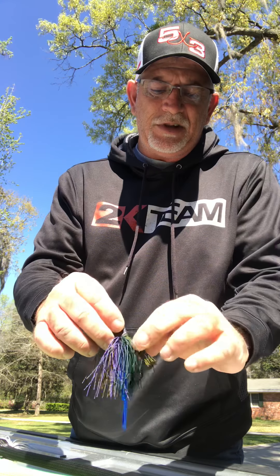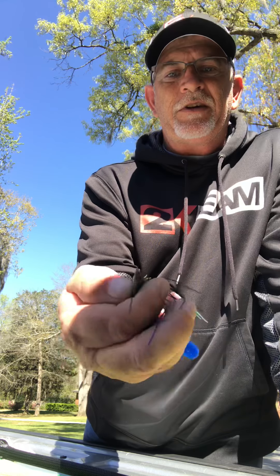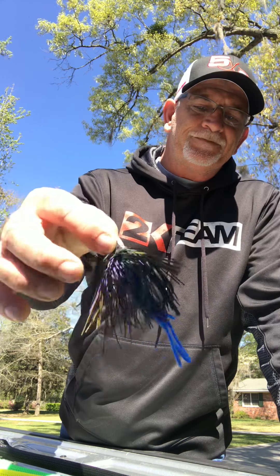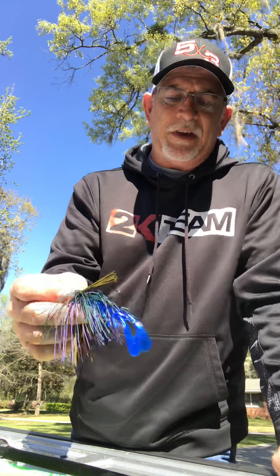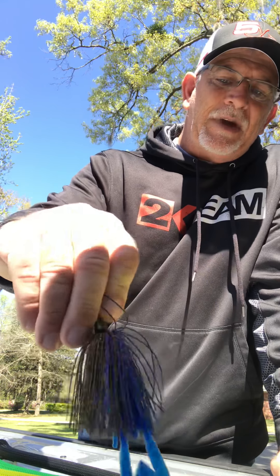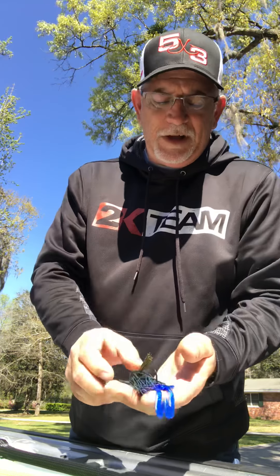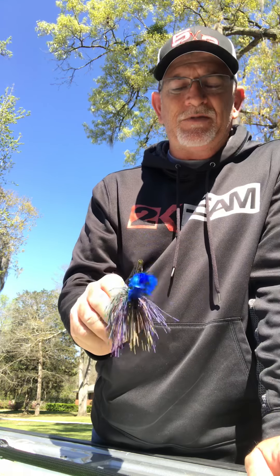This is the 2K Jigs Deposit HD — it's got a super narrow head on it. This is their bluegill color, and what I'm trying to do is match what the fish are feeding on. On this particular one I have a crawfish trailer — it's an Ultra Vibe Speed Crawl in sapphire blue, and it kind of matches the blue that's in that bluegill.